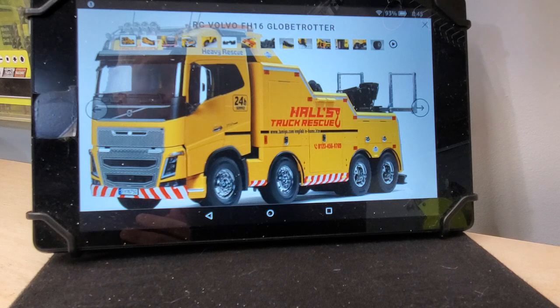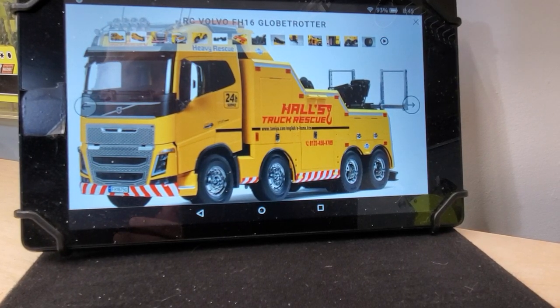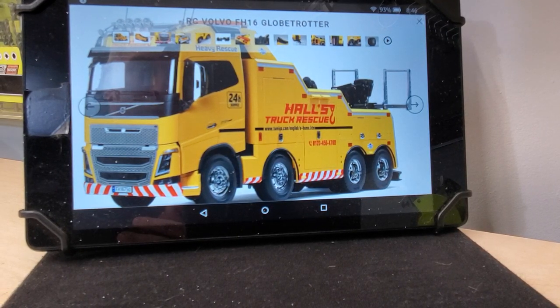Now, I'm a 1/14 scale nerd. This has been on my bucket list for a long time. I have tried and failed numerous times to make a heavy rescue tow truck. It's never been quite right — the boom isn't quite right. It's been a nightmare for me. I've actually taken pictures of full-size recovery vehicles, rotator trucks, to try to recreate it and just never accomplished it.